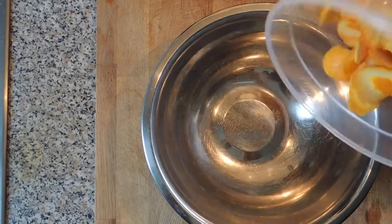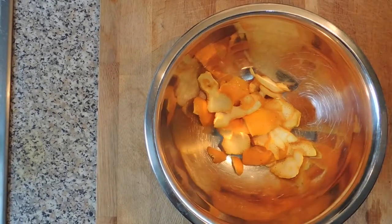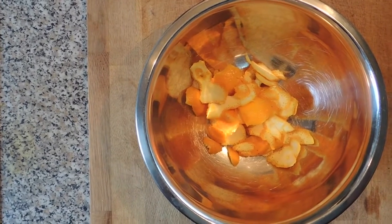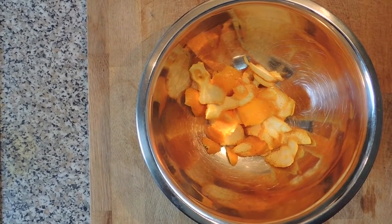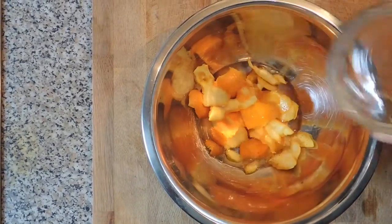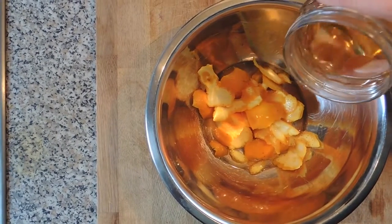The first thing you want to start off with is putting all the orange peels into the bowl. Then you want to start adding the liquids — starting first with the alcohol and then the white vinegar.